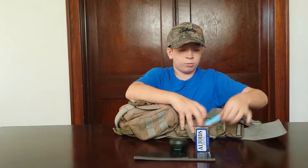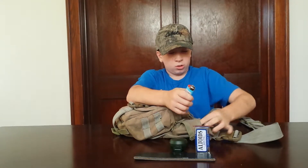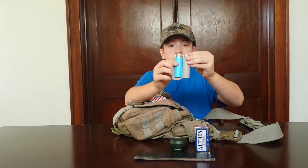And then in this little pouch right here we have two lighters.